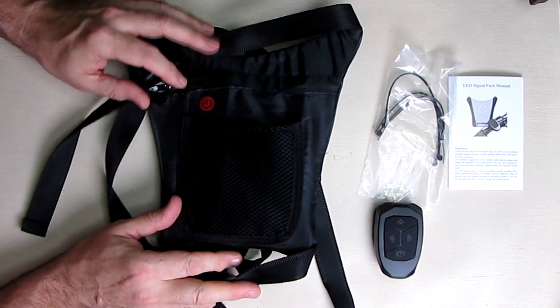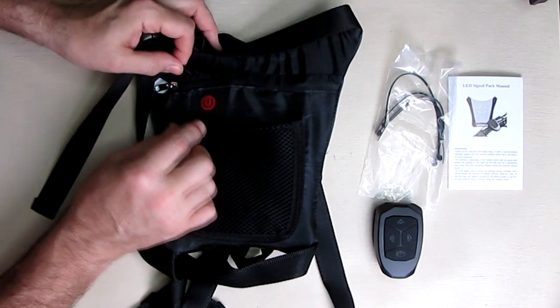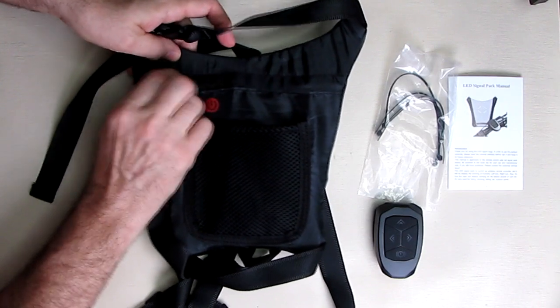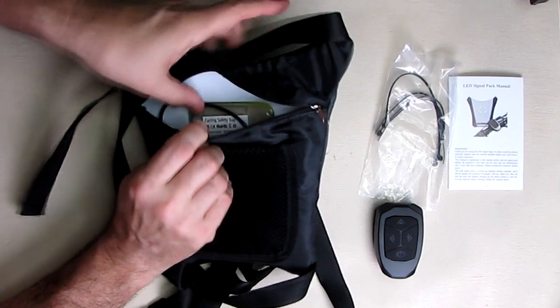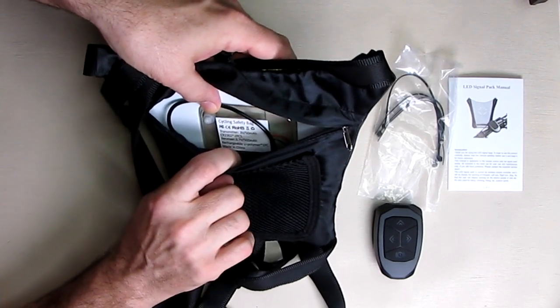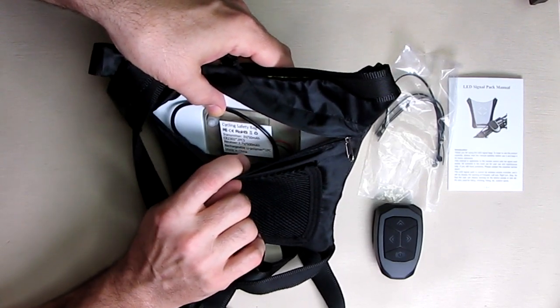Internally it has a 500 milliamp LiPo battery. If we look inside — you unzip this part right here — you can see the information showing a 3.7V, 500 milliamp battery in there.